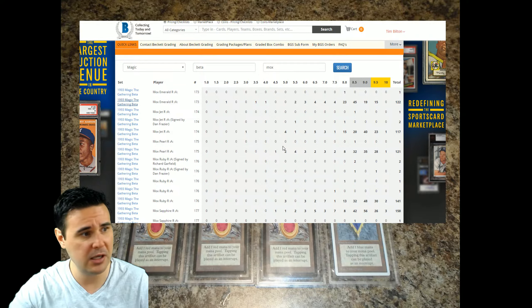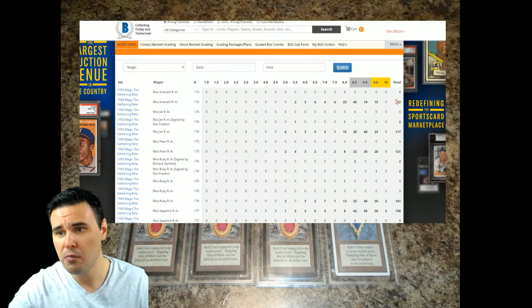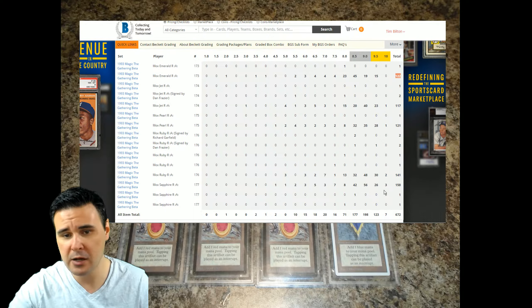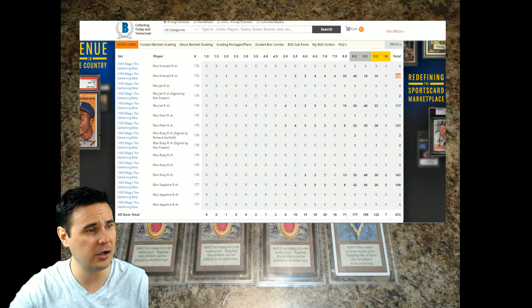Some of the other cool things you can do on the website itself is this right here — the population report. In this particular case, I typed in 'beta mox' to pull up all the moxes specifically related to beta. For the Mox Emerald, out of 122 total Mox Emeralds that have been graded, 15 have achieved a score of 9.5 — so it's pretty hard to get a Mox Emerald 9.5. For Mox Jet, out of 117 total, there are 23 9.5s and only 1 ten.